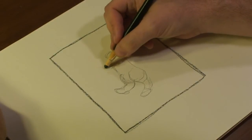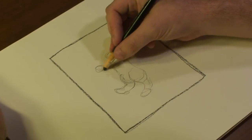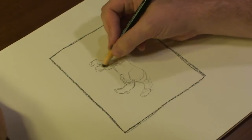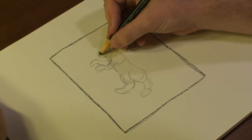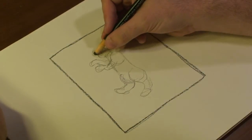They have the front paw legs, one right here and one right here, and they have their head right here, and they have an open mouth.